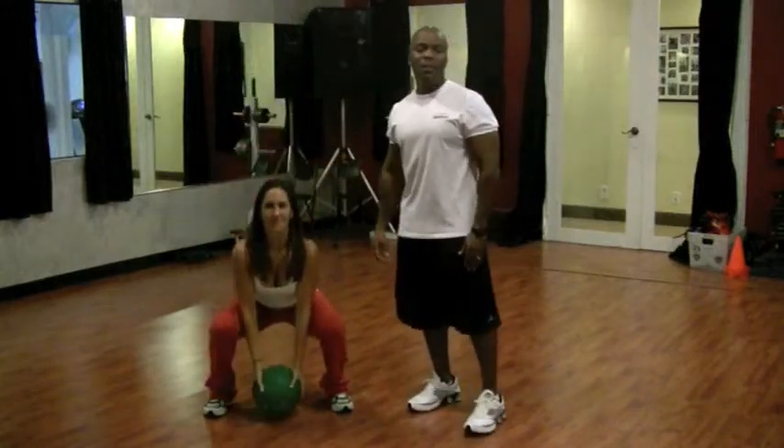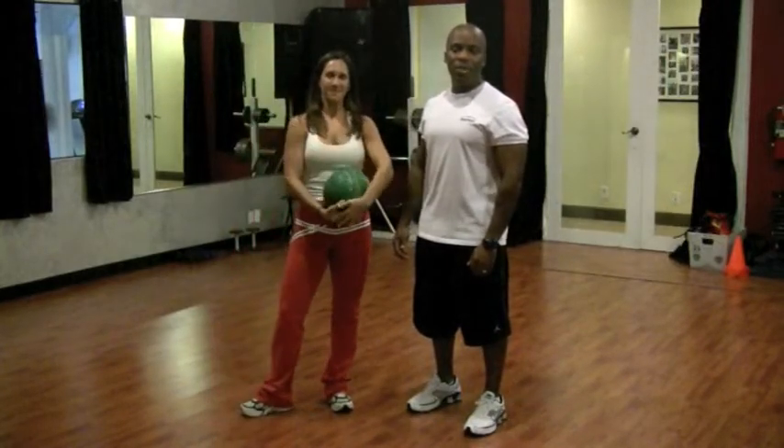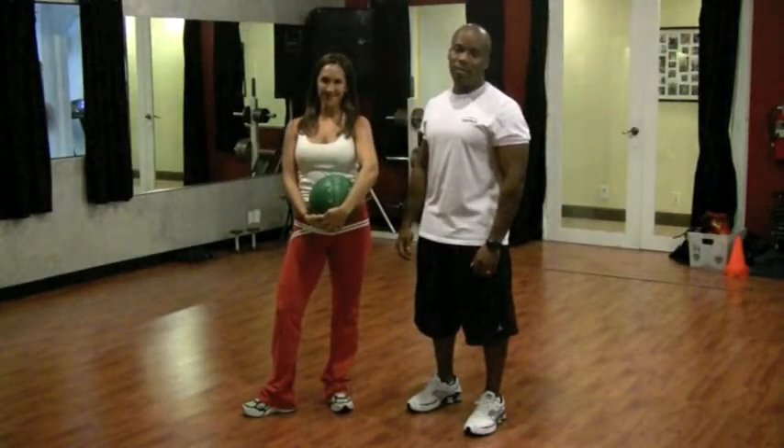For more tips on spicing up your workouts, please visit us at www.precisionpersonaltraining.com. Thank you.